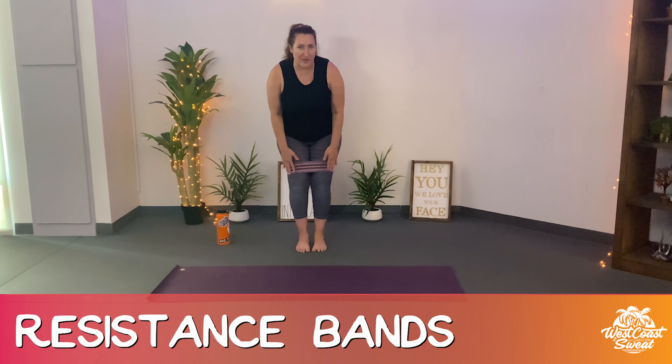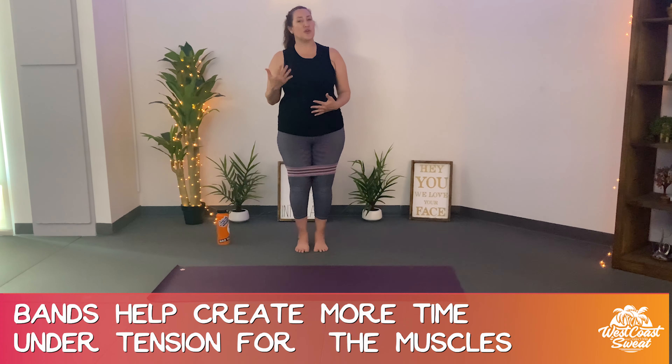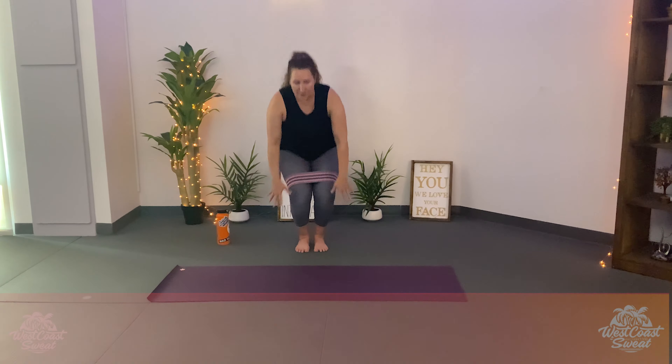As you've noticed, we use these in the Inferno Hot Pilates Spiked Class. I want to go a little bit deeper about using them because the purpose of them is to create more time under tension for your muscles. But it is so important to continue to move in awareness. So let's jump right in.